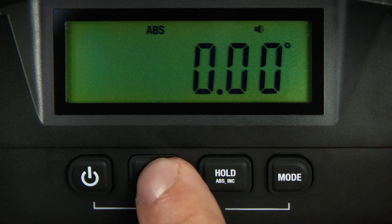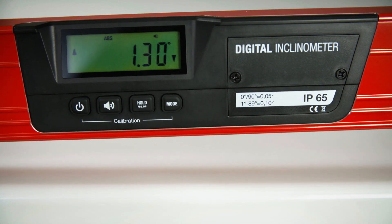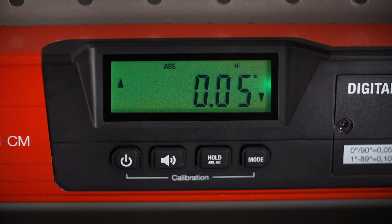The acoustic signal guide can assist with the measuring. The closer to the desired position, the faster the signal turns — ideal if the display is out of sight.